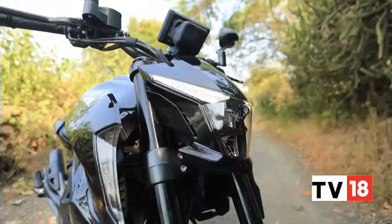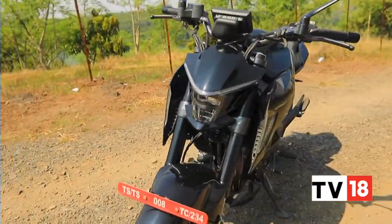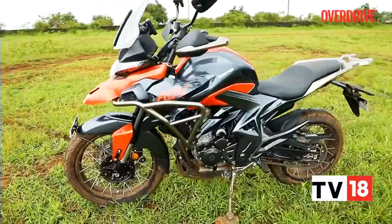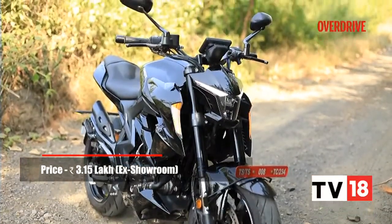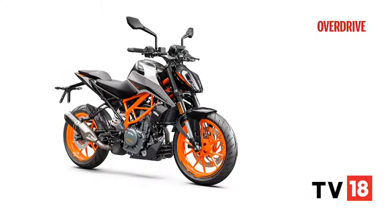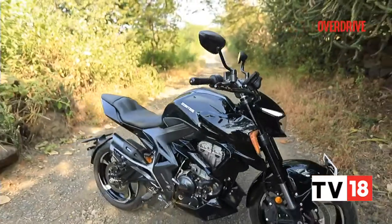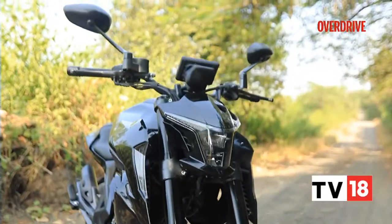The Zontes 350R shares most of its underpinnings with the other 350cc motorcycles from Zontes, including the 350T ADV adventure bike which we recently reviewed. This bike is priced at around Rs 3,15,000 ex-showroom India, and its main competition comes in the form of the KTM 390 Duke and the BMW G310R. Should you consider this Chinese offering over the more established European rivals? Time to find out.